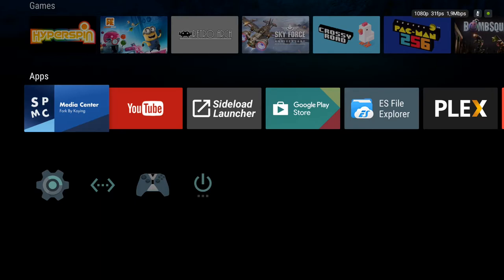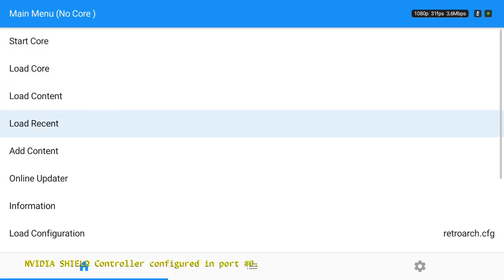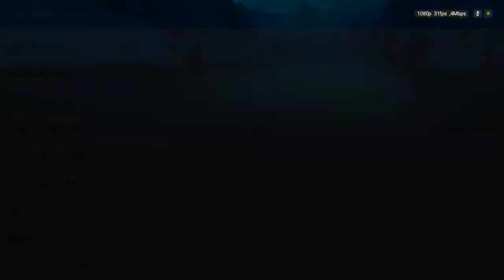For retro games, I downloaded RetroArch. The interface looks like this and it's just kind of meh — it's hard to know where to start. I'm not going to show you how to set up RetroArch with HyperSpin in this video. What I really wanted was a nice graphical user interface that would look sweet on the Shield TV.